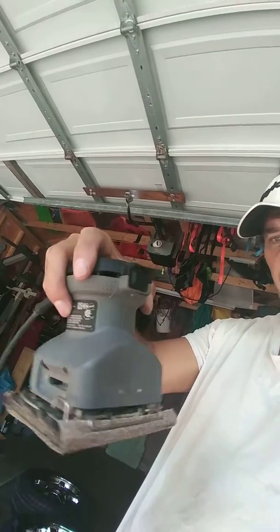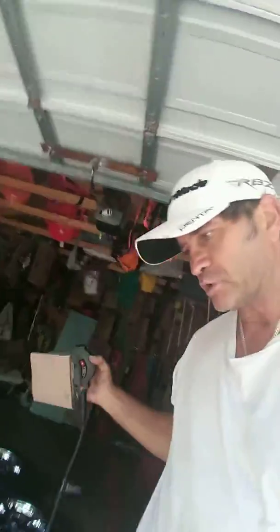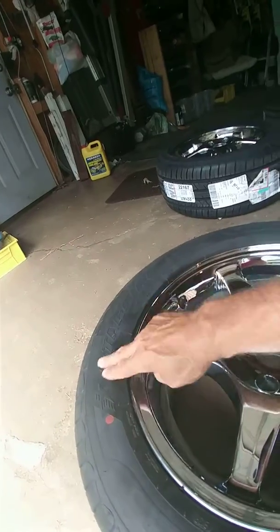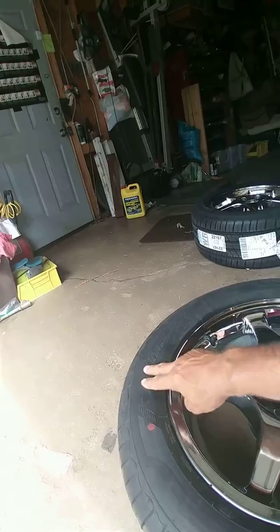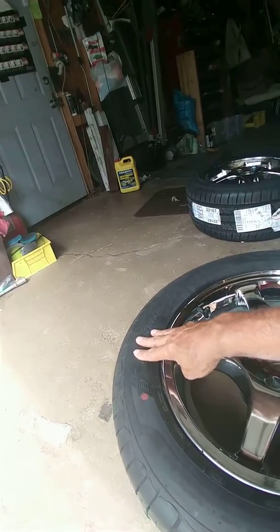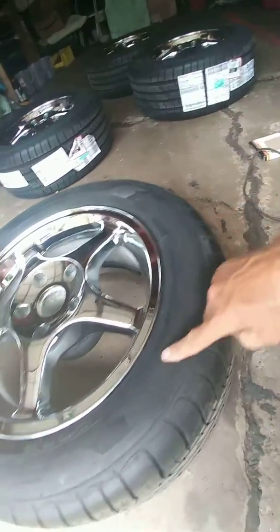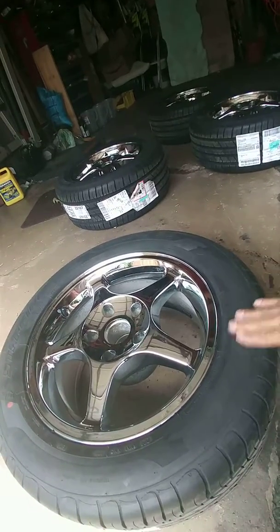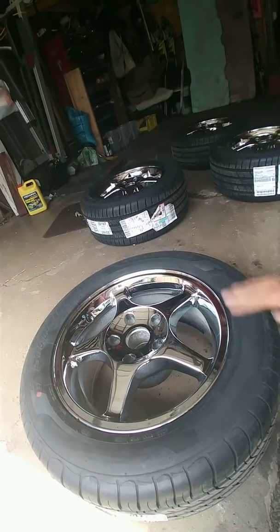What I did was take a sander — one of these little hand sanders — with about 80-grit sandpaper on the bottom. You see these letters here? This is what you're trying to stick the new letters over, but sometimes this gets in the way and they won't stick right. So just take this sander and go over these letters. As you can see, it's going to take about 10 minutes per tire, and that 80-grit just takes it right off, gets it nice and smooth, and you are ready to go.